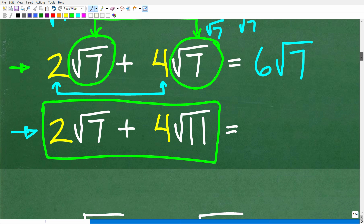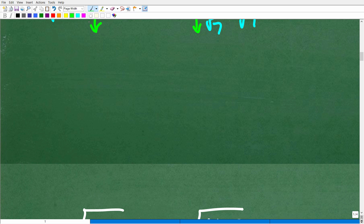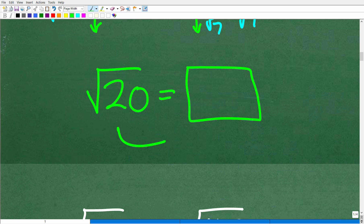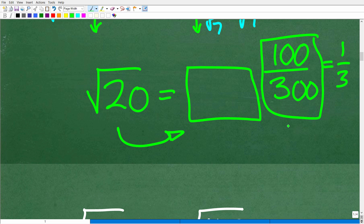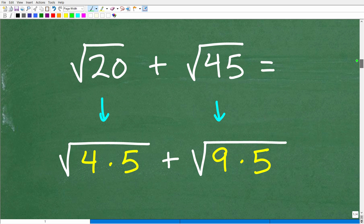I want to give you a simple example of what I mean about simplifying square roots. We can write the square root of 20 in a simpler way. In mathematics, it's almost like a requirement — similar to how you wouldn't leave a fraction as 100 over 300; you would simplify it to one-third. The same idea applies with square roots. We can simplify square roots into easier-to-work-with numbers, and we must do this in order to judge whether we can add them. This involves something called perfect square factors.